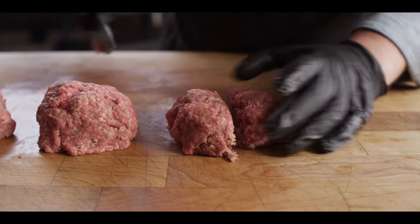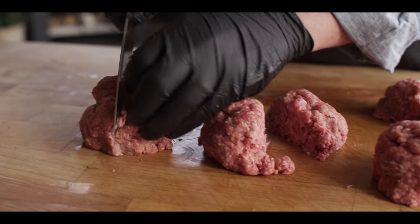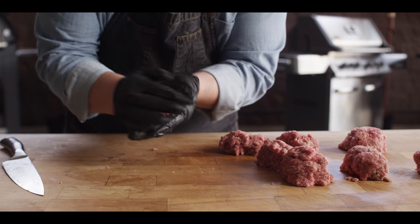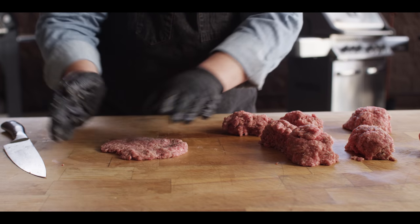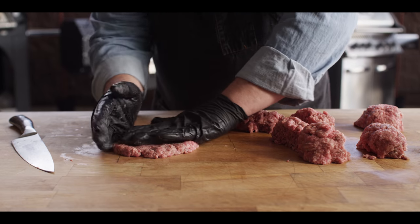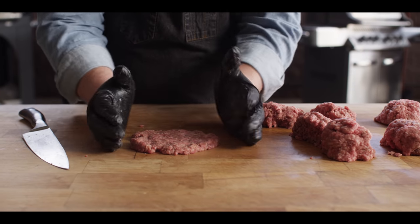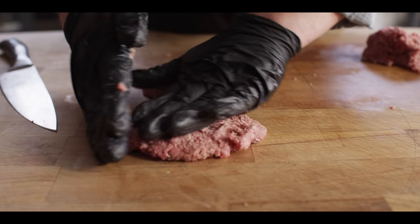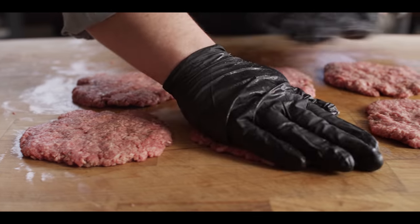We've got those knocked down to quarter-pound portions, and we're going to flatten them out nice and thin and spread them out so we can get that disc of stuffing inside. Ball it up, press it super flat, and then bring it back together. You'll want to work fast so you don't start melting the fat, because the beef's gonna become a lot harder to handle. They don't have to be pretty now, because we'll shore up the sides once we get the filling in there.